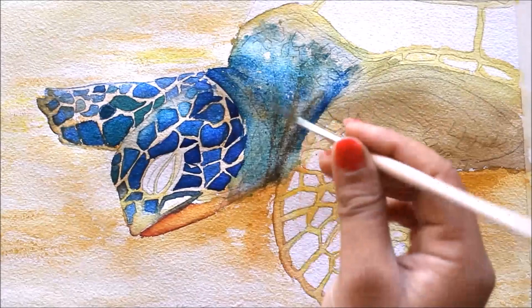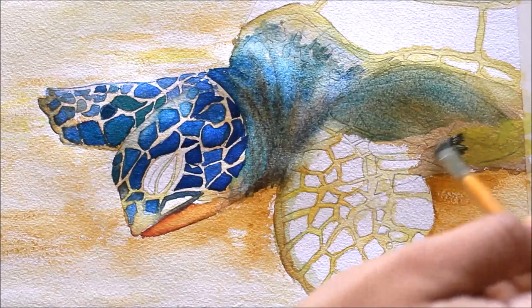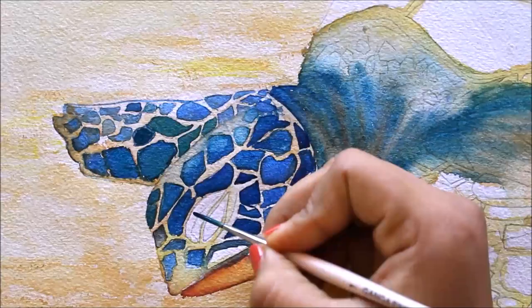Here I'm using some Rosina and a bit of Lemon Yellow over here, then a bit of Cobalt Blue. Now using Cobalt Blue mixed with Vibrant Hue.